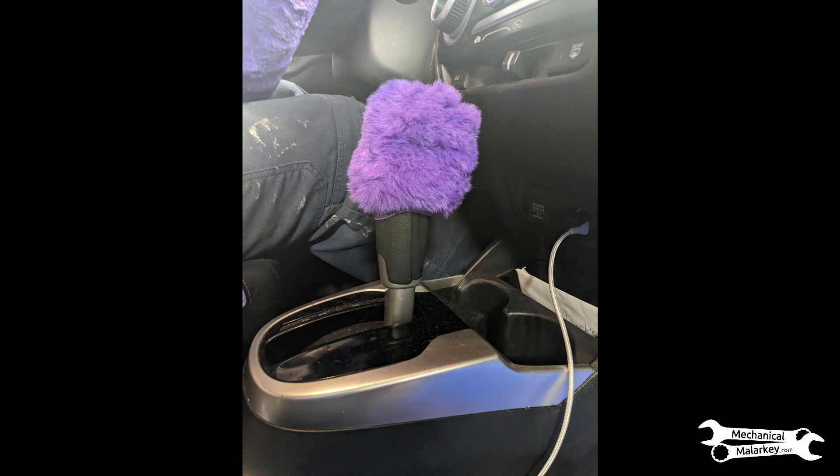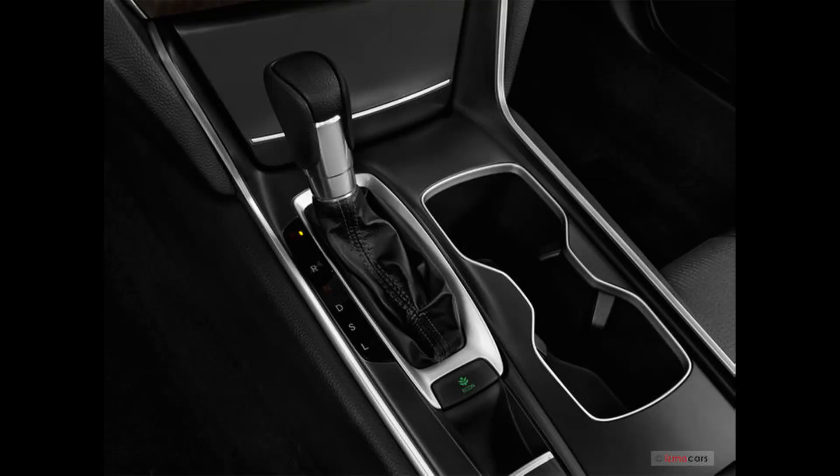So in that case there wasn't an actual physical problem besides what the customer did. If you have a car that is physically in park but is not turning off, take a look at the shifter. Also, if there is any accessory like a shift lever cover, take that off too.